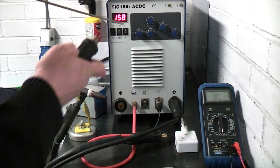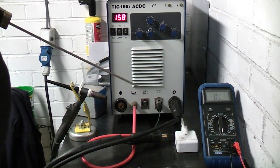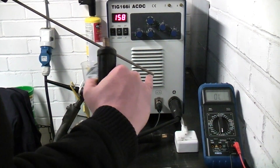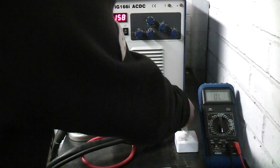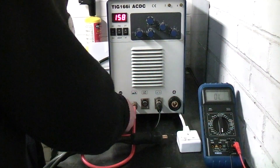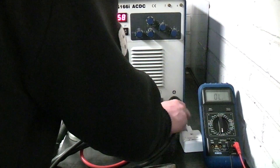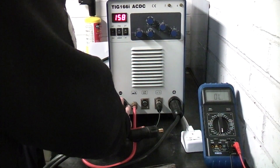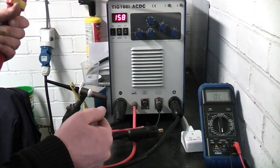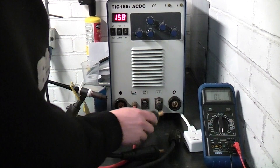Commonly in TIG welding, like I said, you have your work positive and your electrode negative. Stick welding you generally have your bench negative and the rod positive, because more heat is generated on the positive side and you want to melt your filler material quicker. So what you do is swap them around — that's your return for your stick welding, that clamps onto the bench, and that there is your stick welding output power. That's why it's not an earth or a ground.